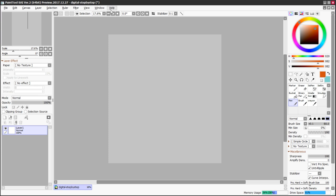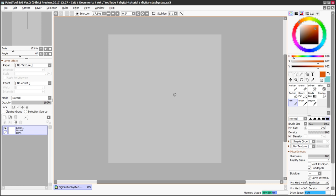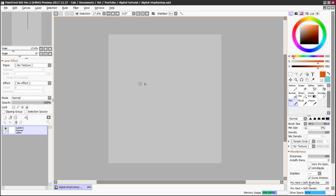Now that you have your canvas, the very first thing you should do is save it. You can go to File > Save or hit Control+S. Save your file, and then hit Control+S often as you're working — the worst thing is when you've done a whole bunch of work and your computer or art program crashes and you lose it all. Paint Tool SAI has a nice recovery feature, so I haven't really lost a lot of work in this program. I always recommend the first thing you do after opening a new canvas is to save it, then save often afterwards.